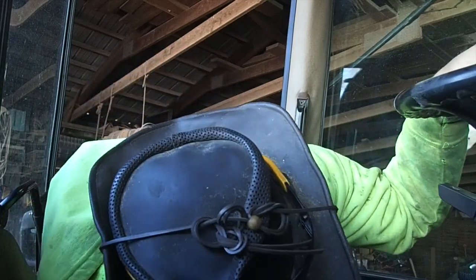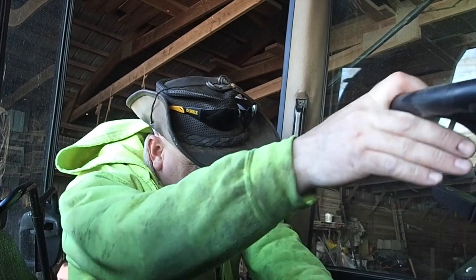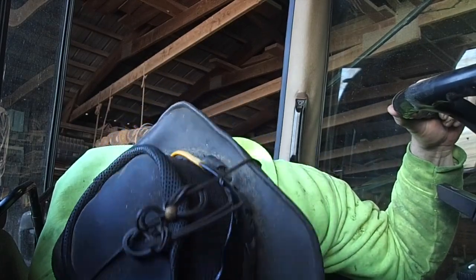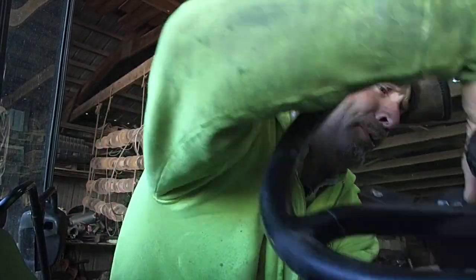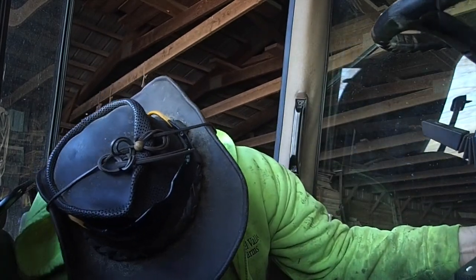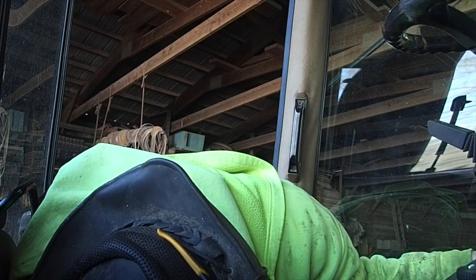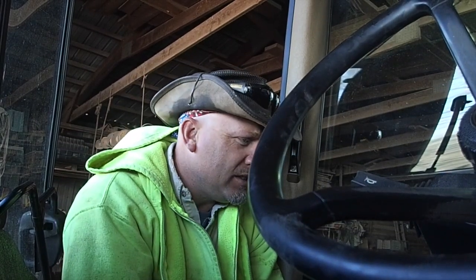Okay, so that looked pretty easy, but we're not even close to where I need to be. The knuckle is here, and I have no clue as to how that comes off. Possibly if I pull that whole thing up and disconnect that there, that might come up enough. I'm just wondering if it comes down or goes up. I don't know — that's all new to me.